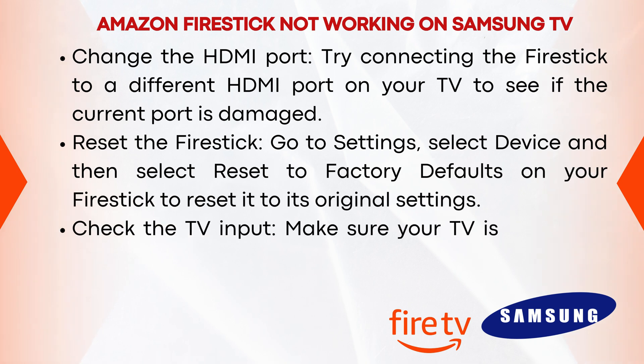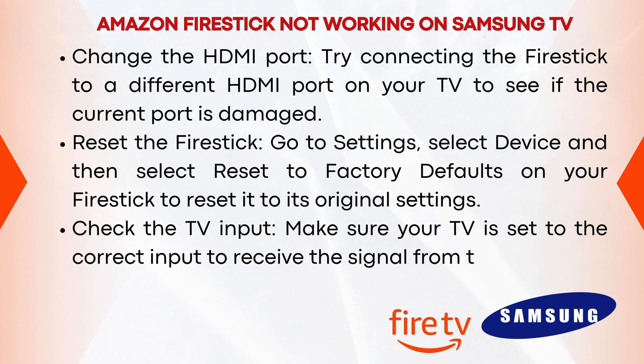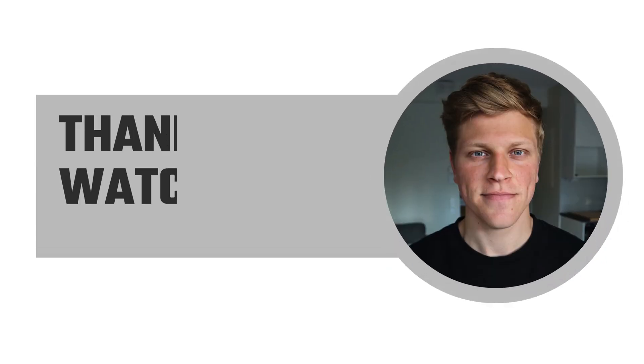Check the TV input. Make sure your TV is set to the correct input to receive the signal from the Firestick. I hope this video was helpful. Thank you for watching.